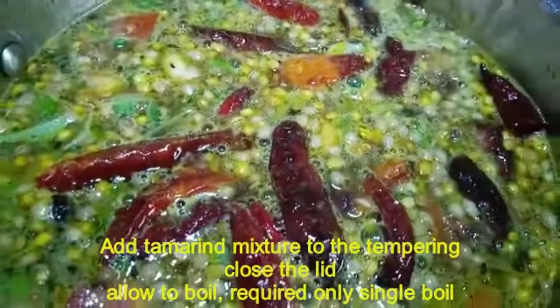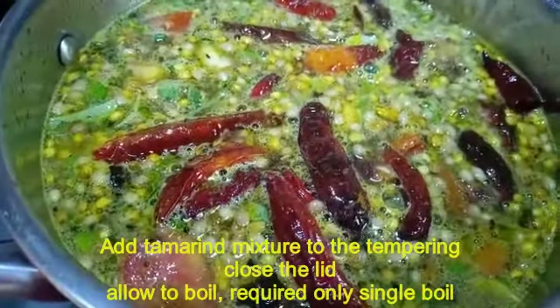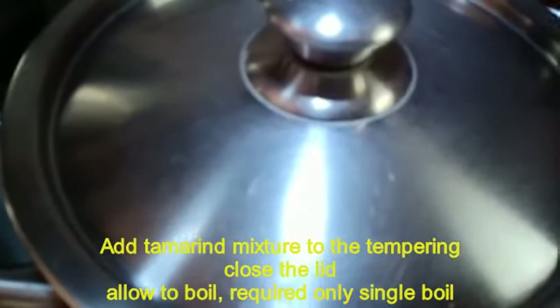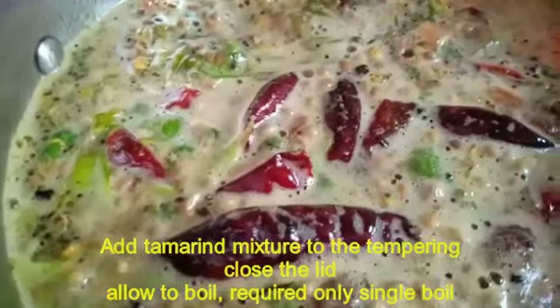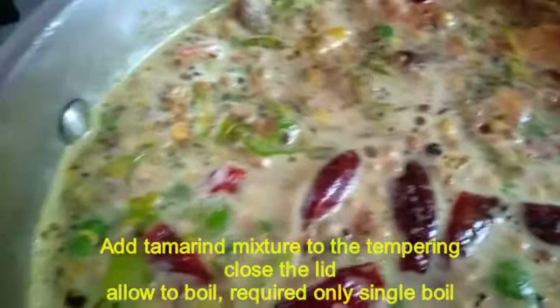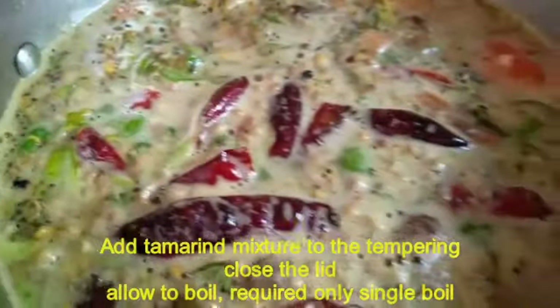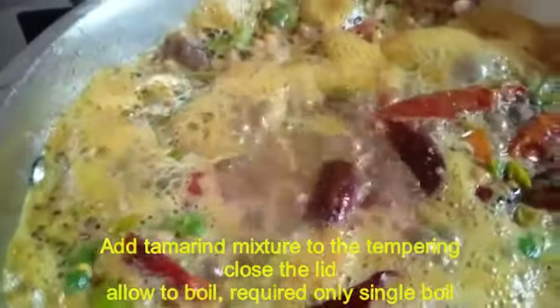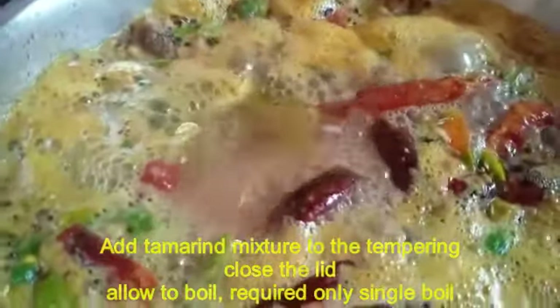Add all the ingredients properly and take care to mix them all in evenly.